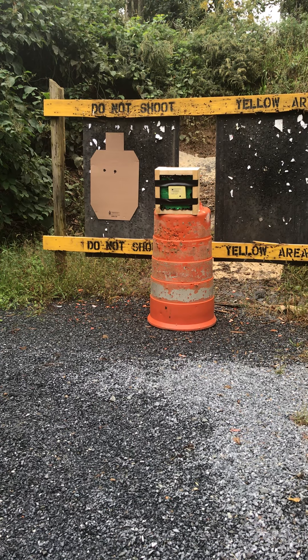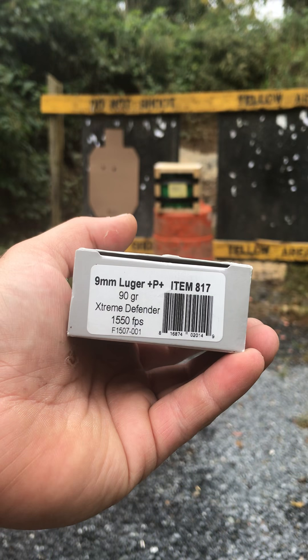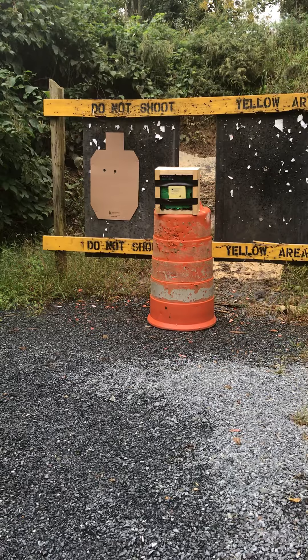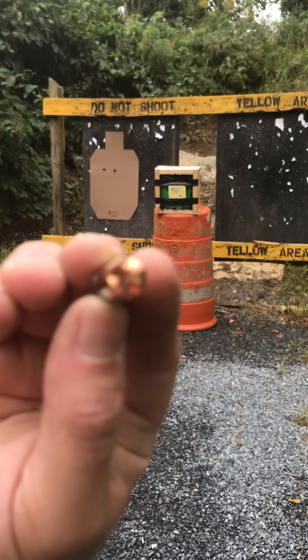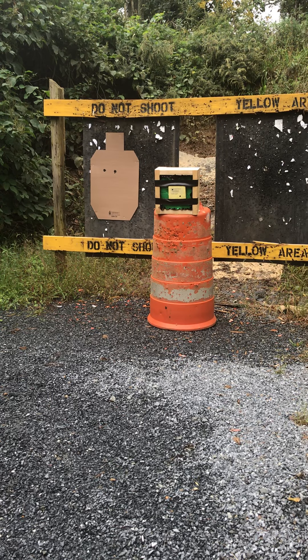What we have today is Underwood 9mm +P+ 90 grain Extreme Defender, 1550 feet per second. This is a follow-up to the 65 grain test. It has a Phillips head bullet. We're going to see if it goes through a Level 3A vest panel with about 25 pounds of modeling clay backing and a wood box, fired from a four inch barrel Glock 19. If it doesn't work, we'll also try a six inch barrel Glock 17L.